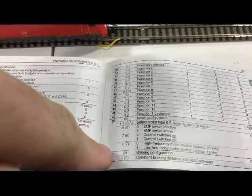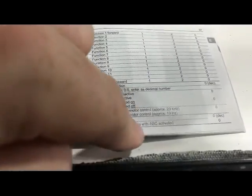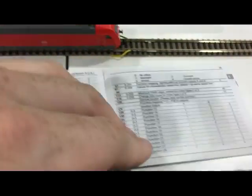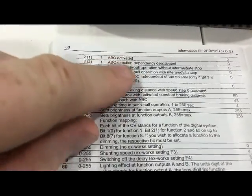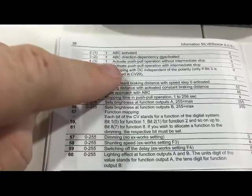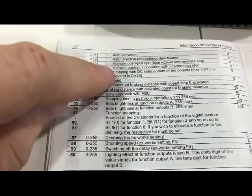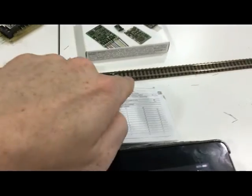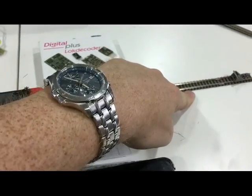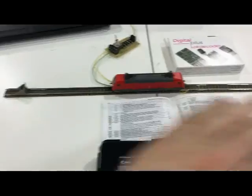In the manual, under CV51 this is brake configuration. There are different things you can choose: constant brake distance so it always keeps the same distance, or just ABC activated - that's the one we want. There are also other options: you can do a push-pull shuttle operation using two asymmetric BM1 modules. If you activate that, the loco will pass into the section, slow and stop, wait a set time, change direction, and go back the other way. With another BM1 at the other end it will just shuttle.